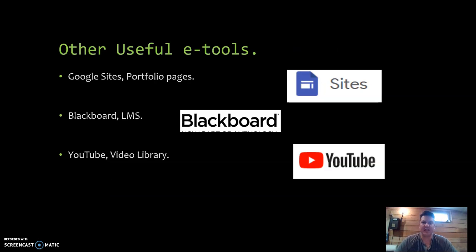Other useful eTools I came across: I really like Google Sites. I use a lot of Google stuff and have created several portfolios in there that help me keep things in line and compile all of my projects. We'll also take a look at the actual course I built in Blackboard, the learning management system through Hudson Valley Community College, and my video library that I've been creating over the last couple of classes.